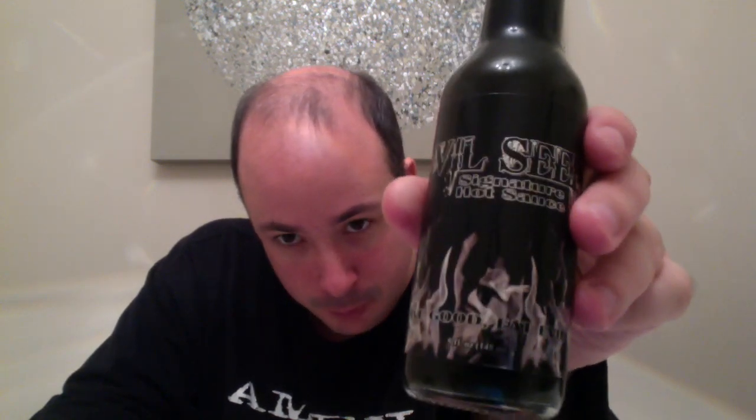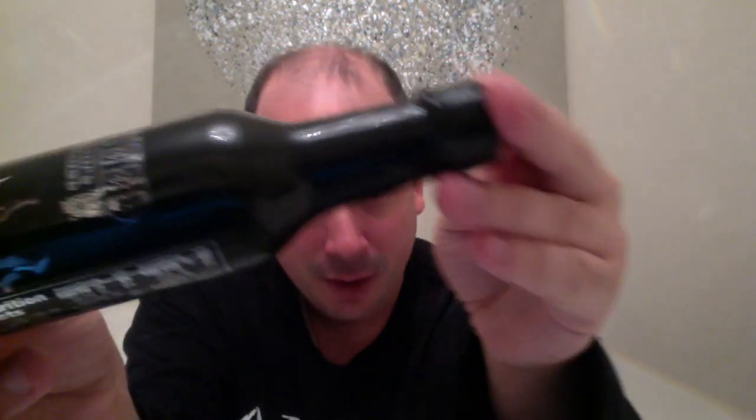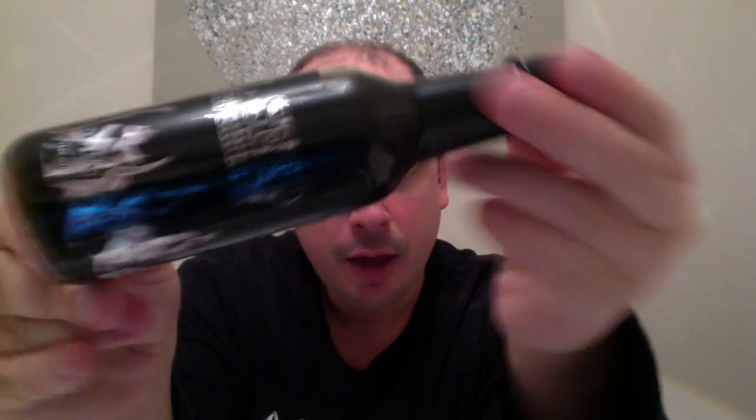I hope you can focus in on that bottle properly, because it looks really really awesome, but because it's so black and dark it's quite hard to make anything out on it. The sauce inside is completely black — totally completely black as night. And it looks absolutely awesome.